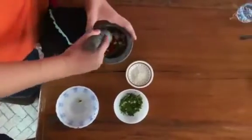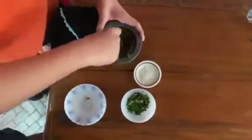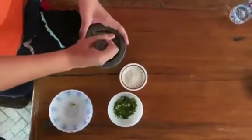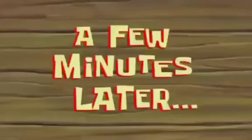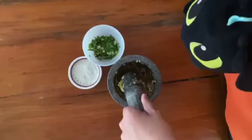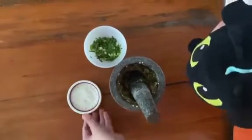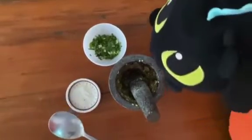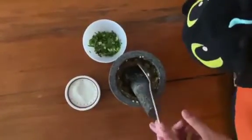We crush it to a fine paste. After we're done with this and make a chili paste, we put the salt in first. We need at least half a teaspoon of salt. Since we don't have a teaspoon, we're going to use a regular spoon and estimate. About that much is good.